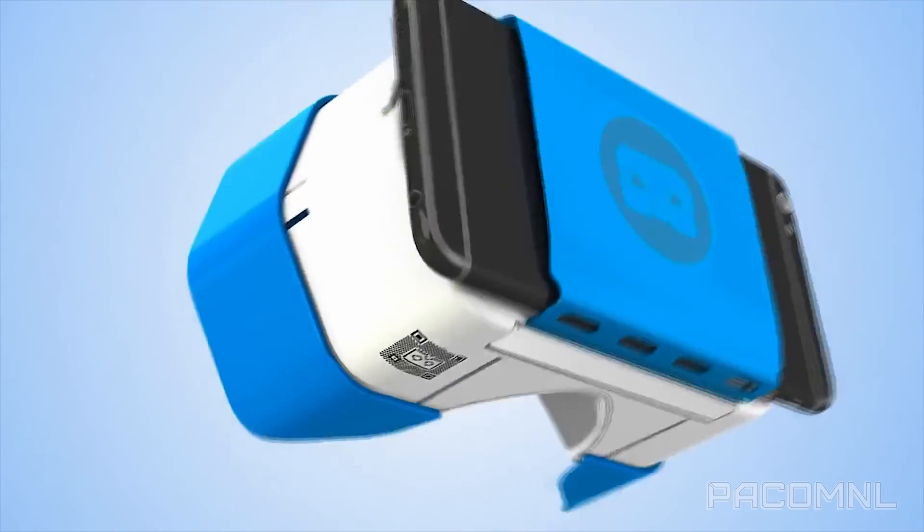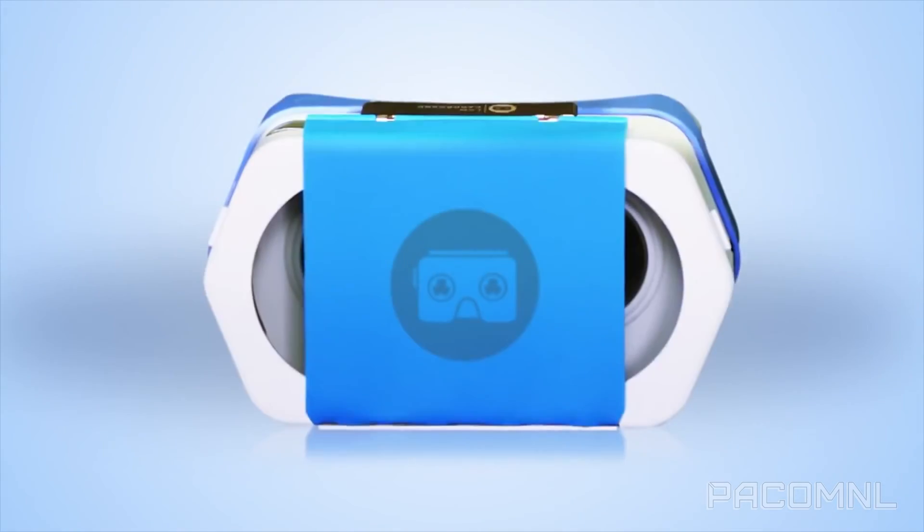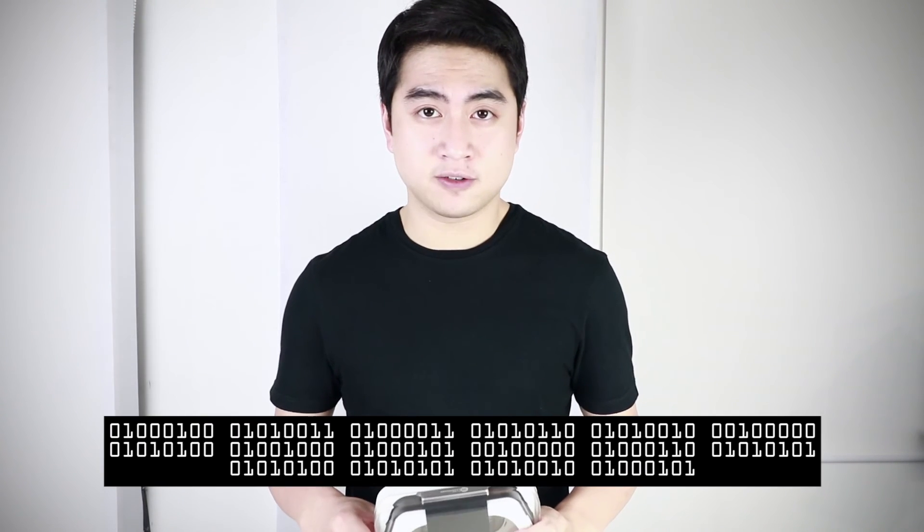This is the viewer for having VR adventures while you're out having real ones. iAmCardboard has sent me this for free, and all you have to do for a chance to win this brand new product is subscribe to my YouTube channel, follow me on Twitter at PacoMNL, and tweet the hidden message.